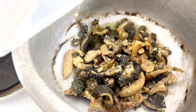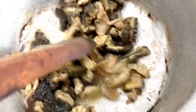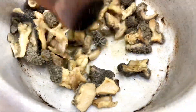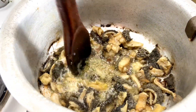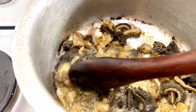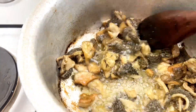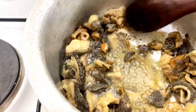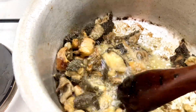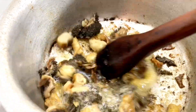Begin by adding oil inside your sufuria and add your already boiled matubo, then mix it all together with the oil. At this point we are beginning to build up flavors. We're going to let it cook until at least all of the matubo is a bit browned up, so that we can add in our spices. Just mix them up and give it time so it can caramelize and get that brown color.